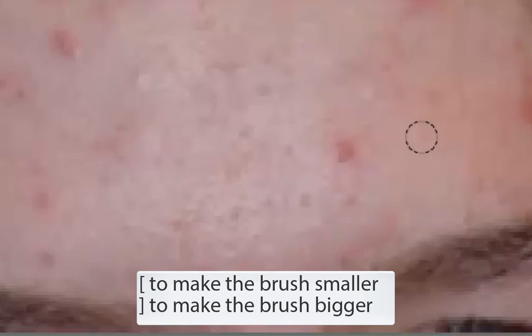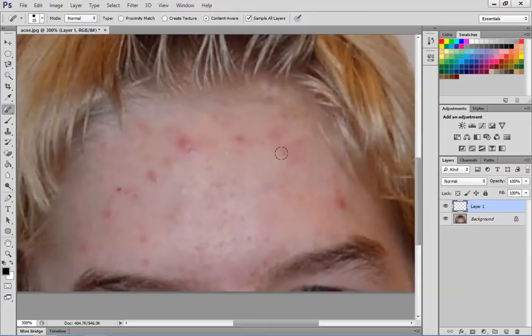It's really important that you try to sample just a little bit bigger than the area that you're working with. By doing that, it'll help you get a good sample of the skin area around you to make sure that the actual skin looks reasonably well.